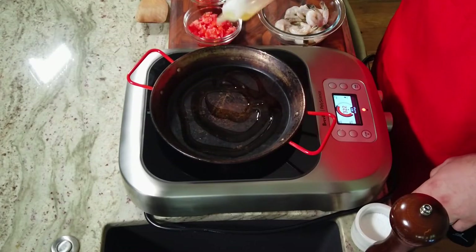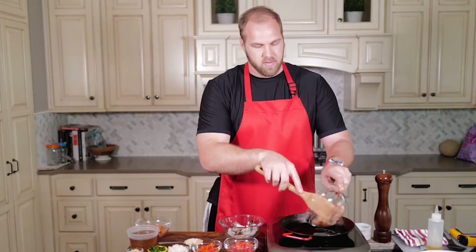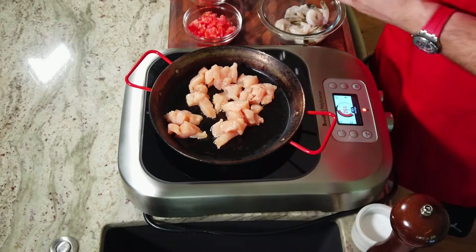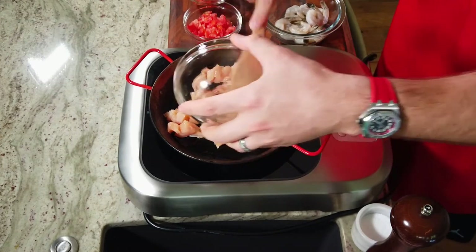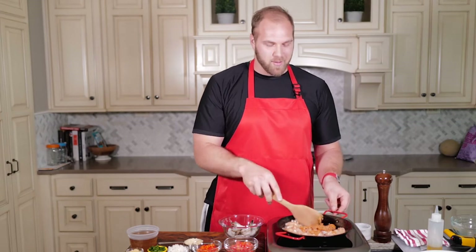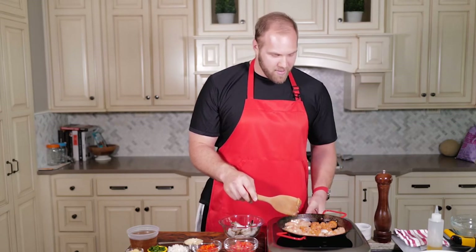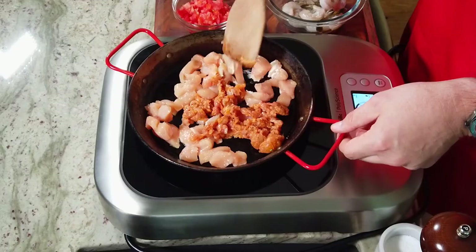First things first, we need to get the chicken and the sausage in the pan. I got some oil, going to give it a little coat. Chicken goes in, and the sausage goes in. The chicken I had already salted when I first chopped it up, and the sausage by nature is already seasoned. We want to get this pan cranked up — whenever you add protein, especially if it's been in the fridge, it's really going to spike the temperature. With a paella pan like this, it tends to be on the thinner side, so it's more reactive up or down.